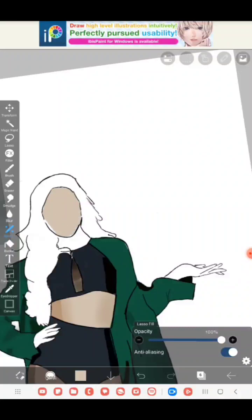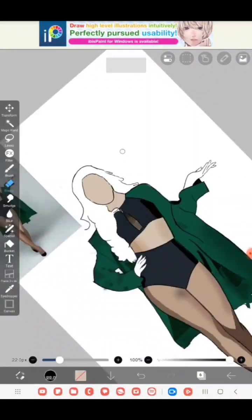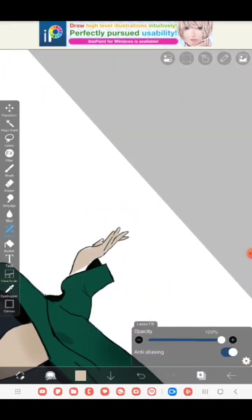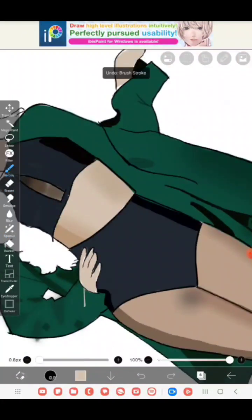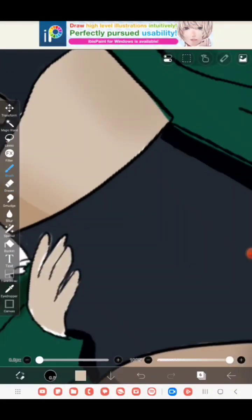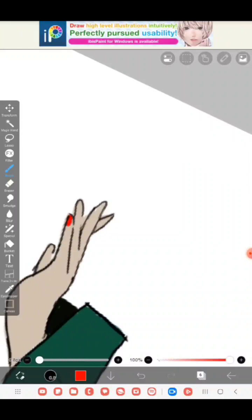Now I dropped the same skin shade I used on her stomach and used the same process I already explained, then moved on to her hands. For some reason I'm very proud of the way these hands turned out. I even put bright red nail polish on her — it wasn't in the reference image, but I wanted to, so I did it. Who's gonna stop me?